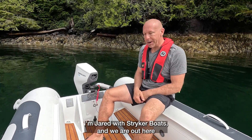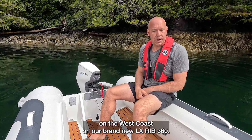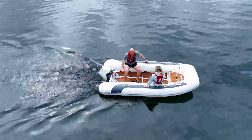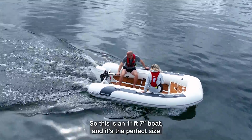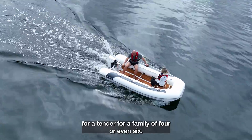Hey guys, I'm Jared with Stryker Boats and we are out here on the west coast on our brand new LX Rib 360. This is an 11 foot 7 boat and it's the perfect size for a tender for a family of four or even six.